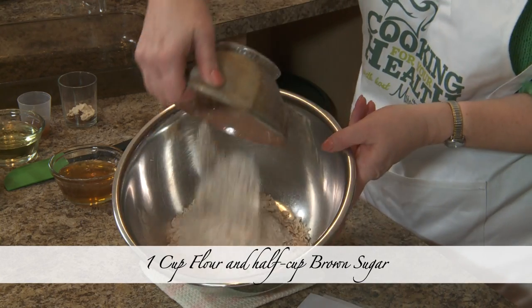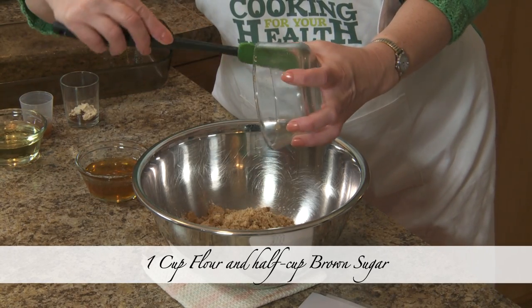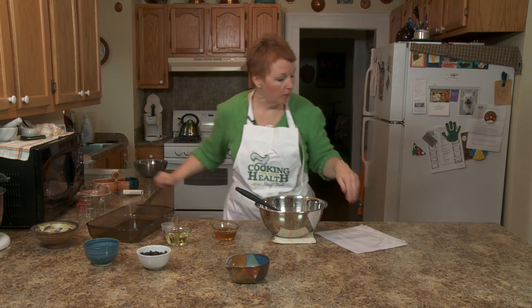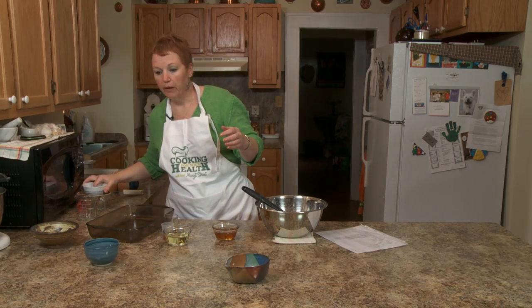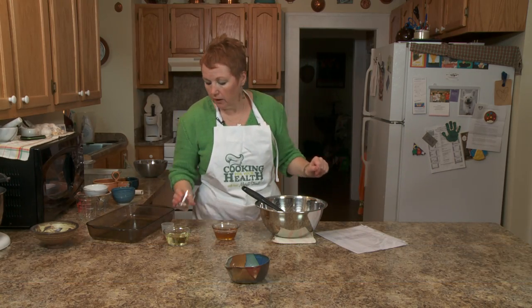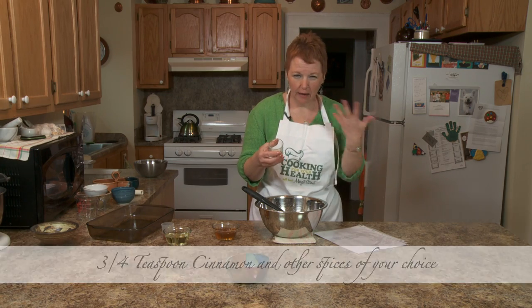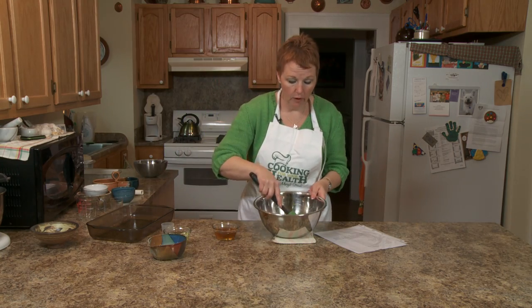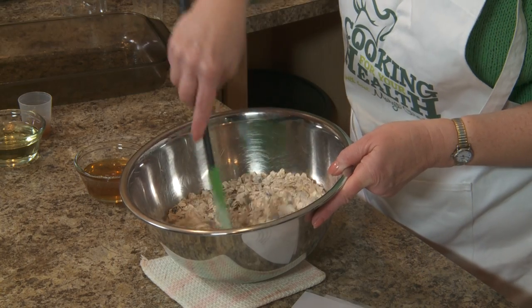Half a cup of brown sugar. If you run out of brown sugar, you can put a little bit of molasses and regular sugar — it more or less makes the same thing. Half a cup of raisins. If you wanted to add nuts, I'm sure it would be wonderful. Half a cup of wheat germ. A little bit of salt, a little bit of cinnamon, just a tad of ginger and a little bit of clove because I like things a little bit spicier. I kind of modified this recipe — I'm not very good at following recipes.